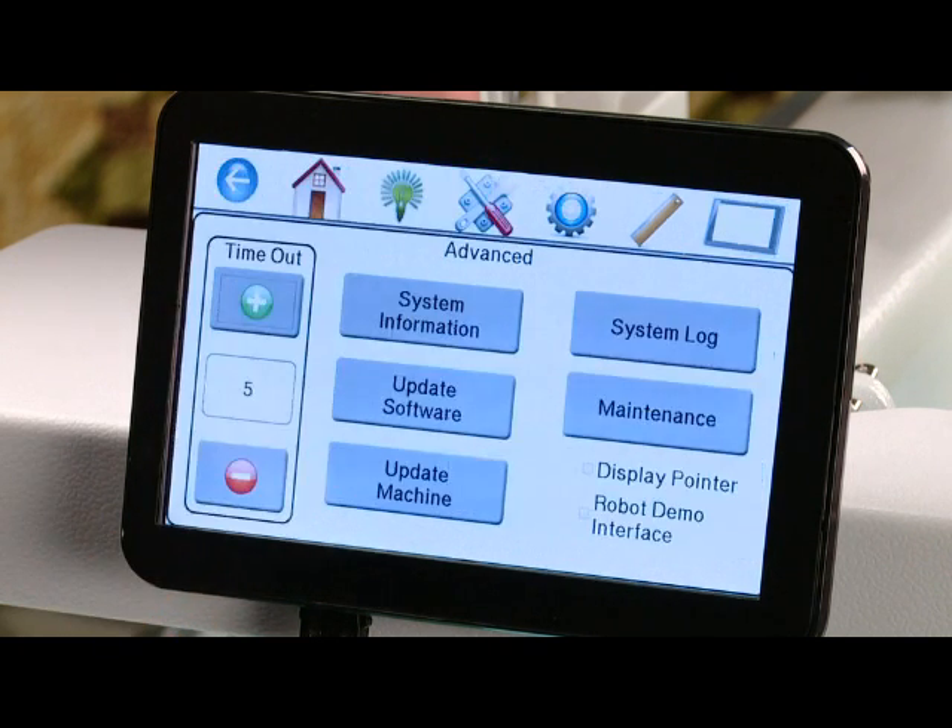You'll find a couple of options on your advanced menu. The first one is the timeout. What timeout is: when you're in regulated mode, if you stop moving your machine — if it's set at five, for five seconds — then your machine is going to shut the regulation off. You can adjust that number to wherever you're happy; the default is five. We also have system information, which will tell you the software version of your machine. If we update the machine or the software, you would do it from this advanced menu, and we would give you detailed directions at that time on how to do an update.